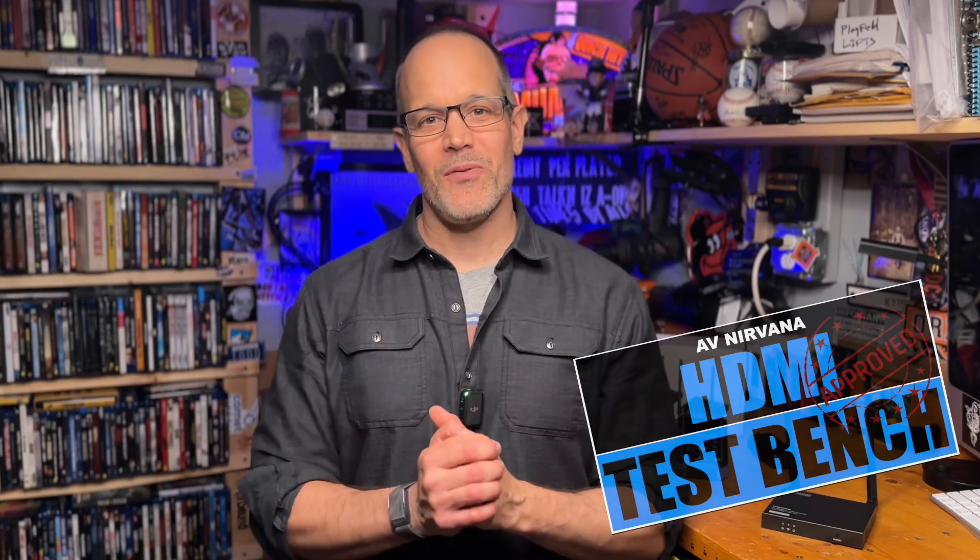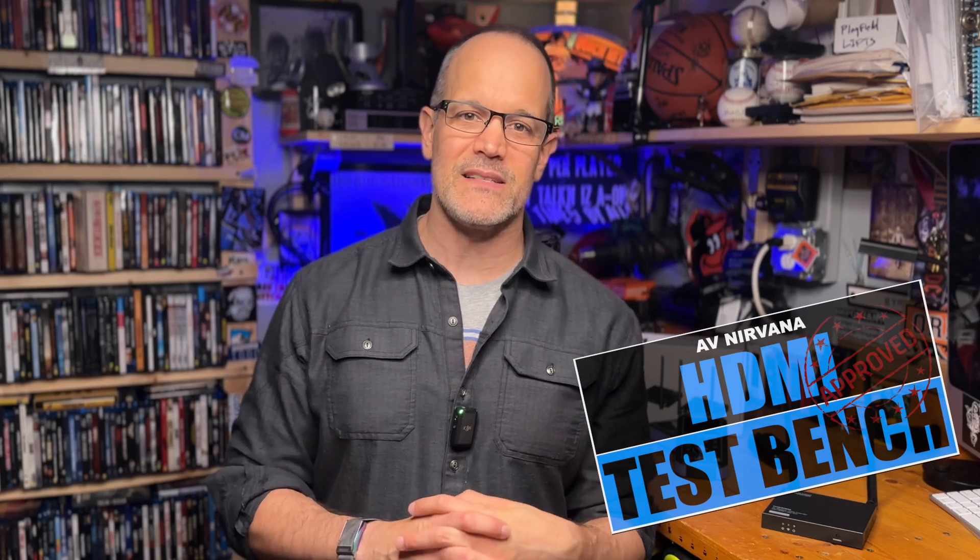Alright folks, I'll drop a link to B&H down in the description. If you have any questions for me, the best place to find me is on the home theater forum at avnirvana.com. I'll drop a link to the thread for this kit down below in the description as well. See you next time.